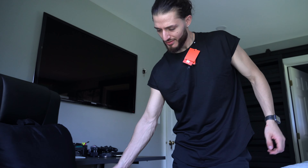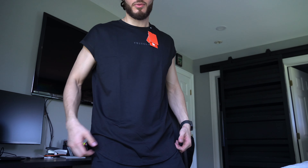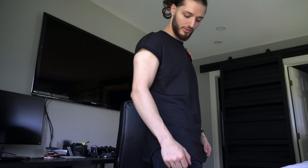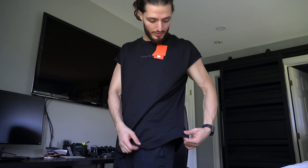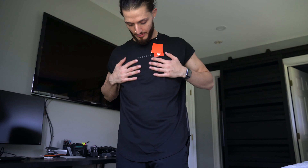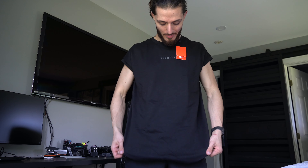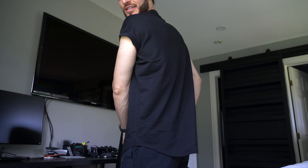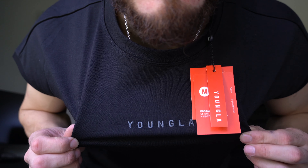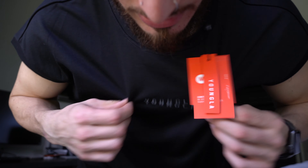It fits pretty dope. The material is nice. Gonna get some bigger arms because they're looking a little noodley, but I like this fishtail hem. This thing is sick. I give this a pass, bro. Your boy might be about to get sponsored by them — come on Young LA, sponsor your boy.